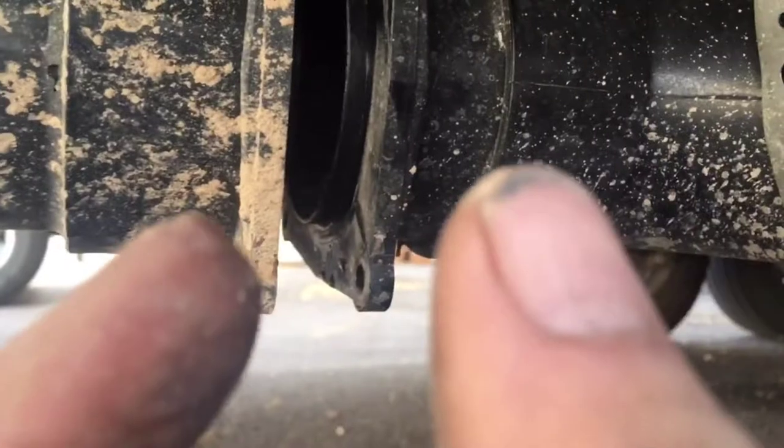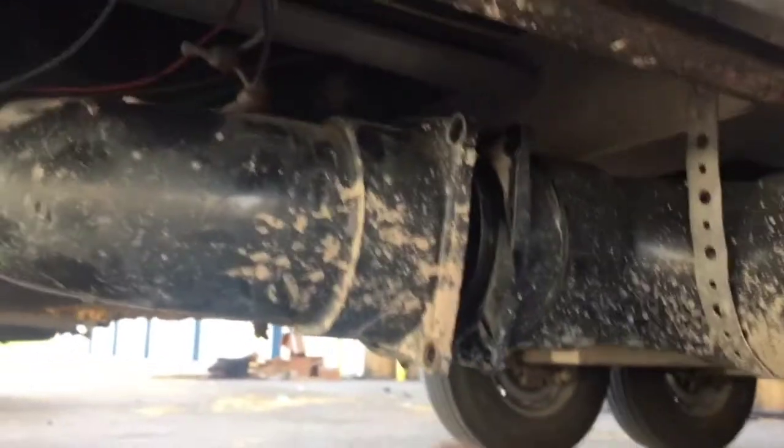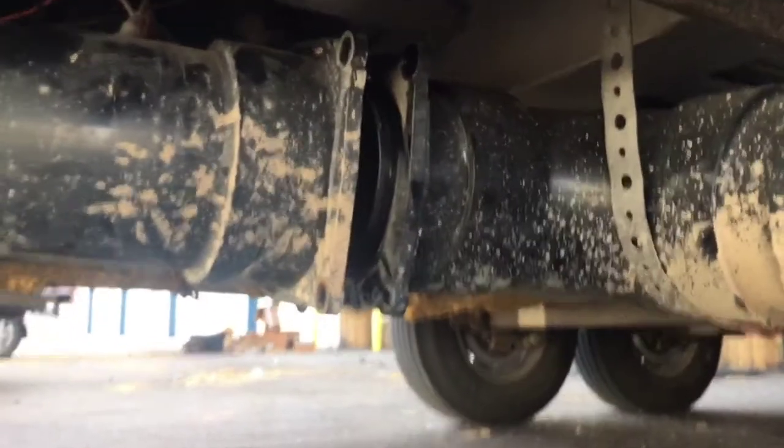So we have to spread the stuff far enough apart to get the valve in there around those flanges — that's your hardest part. You just have to be careful not to break anything else. Take things loose if need be so you can get enough movement and get it split open far enough to get the valve in and out.